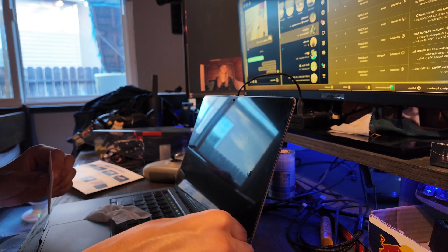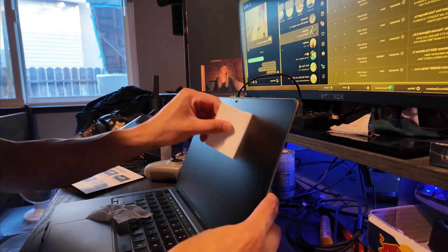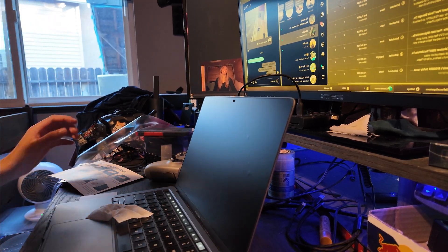The last thing to do is peel off the front part. Look at that — it definitely gives it a more matte finish, which I really like because of the anti-glare.